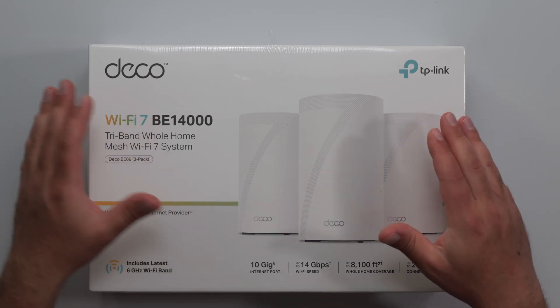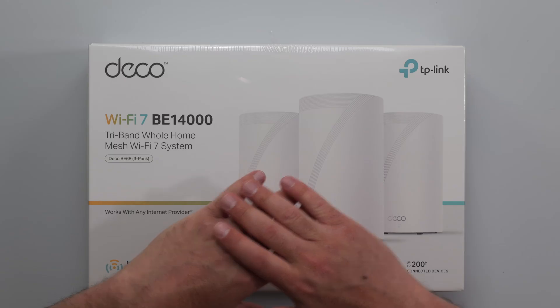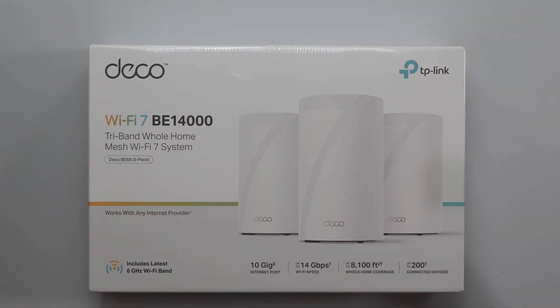What's up guys? I'm going to unbox and review the new TP-Link Deco BE68. It's a Wi-Fi 7 mesh system designed to increase your Wi-Fi coverage throughout your home.